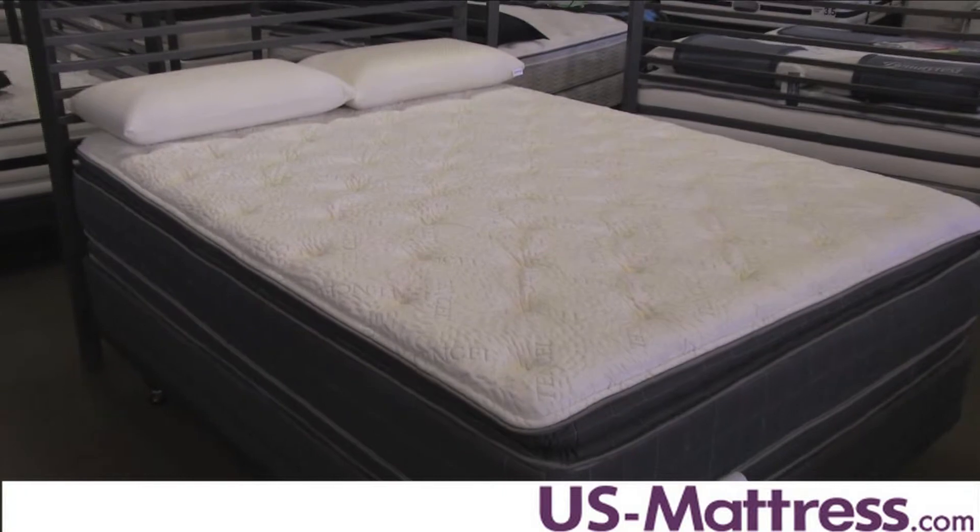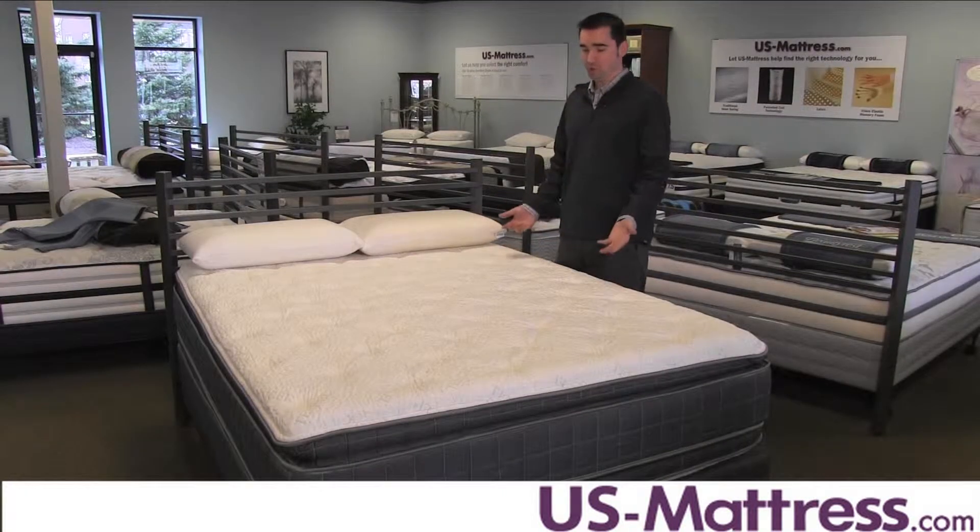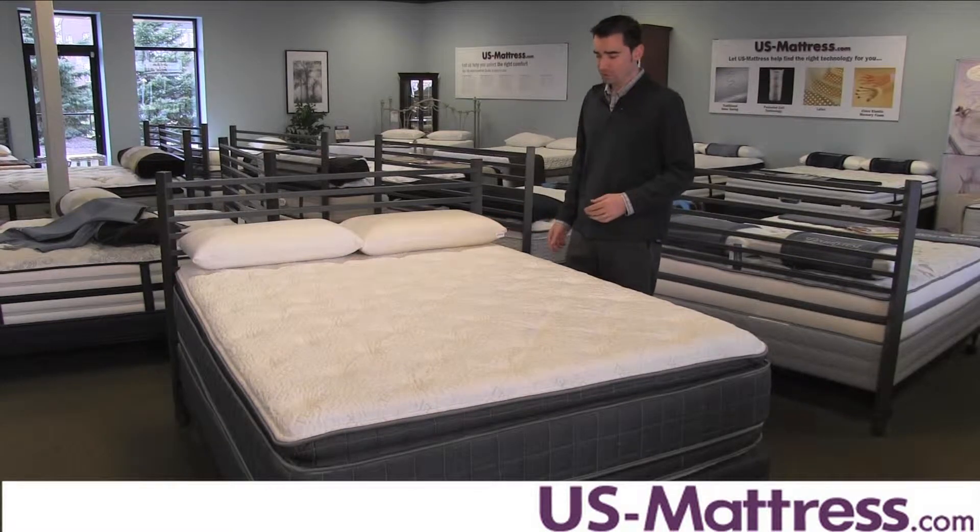You can also flip this mattress over at will and have a new feeling mattress on the other side, which, if you like the idea of being able to do that, is a great feature.